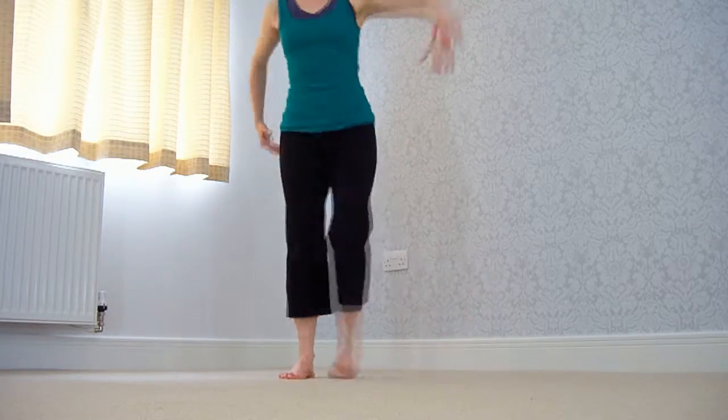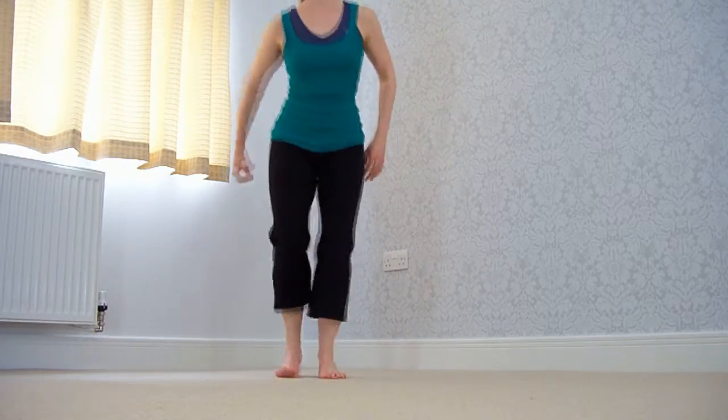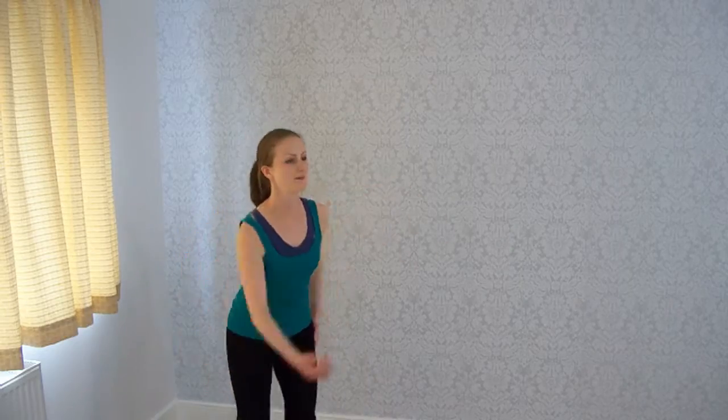Change: behind, behind, behind, behind. And side, side, side, side. And back, back, back, back. And together — well done!